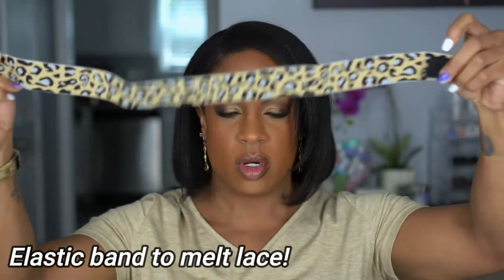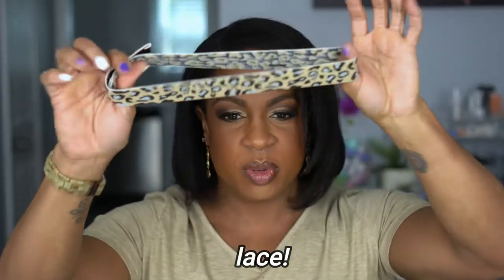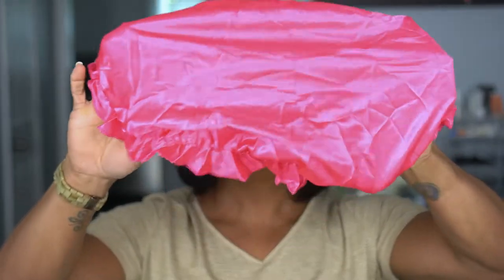First thing in the box is this headband, and it is very blinged out. I have never worn anything like this before but I have seen them — we might put it on, we might not, but cute. Next you get this little gift bag and it comes with a headband — a Velcro headband. Not a fan of animal print, I don't know why everything comes in animal print. You also get a bonnet. You can always use a good bonnet to keep your hair back and tied up.